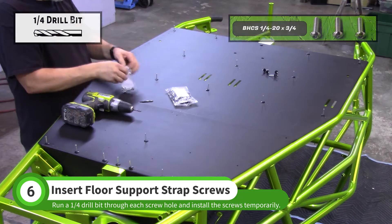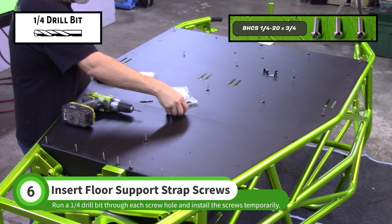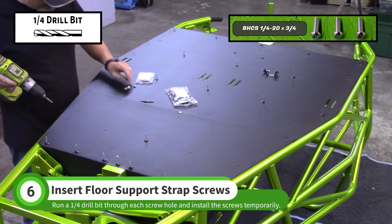Swap to a quarter-inch drill bit and run it through the middle quarter-inch hole. Temporarily install one of the screws from the K21A baggie. Do the same for the outer two holes.